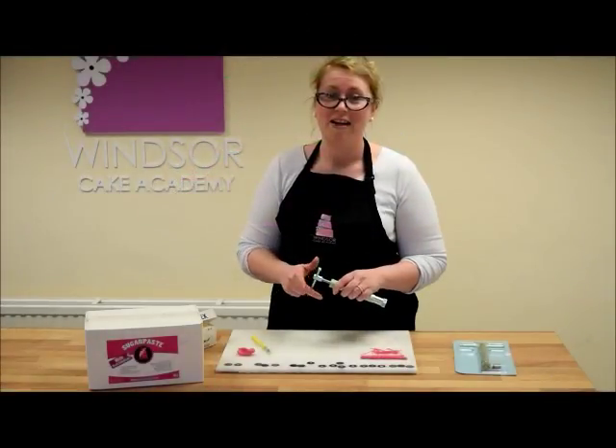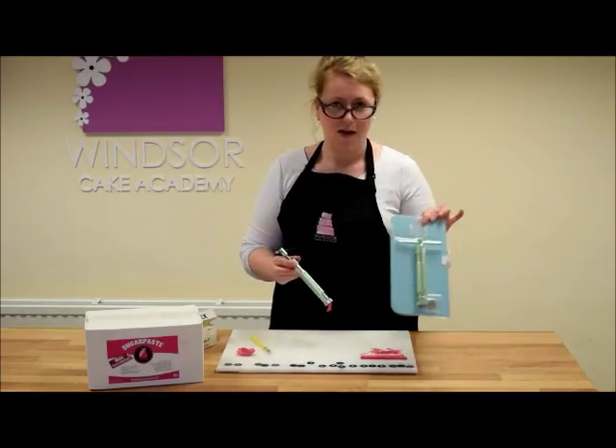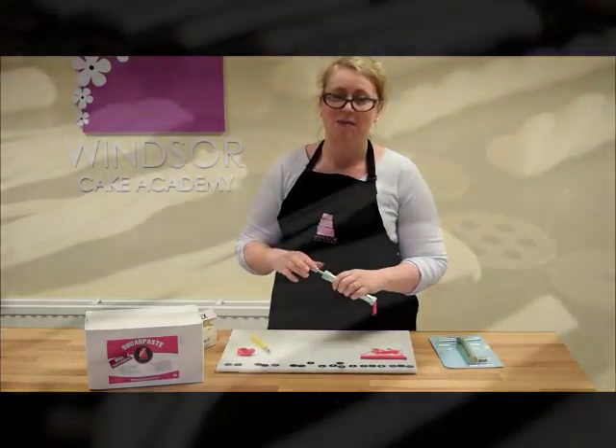Okay so as usual, you will find a link below to all the things that I've used in this tutorial, including the most important thing — the craft gun. I hope you've enjoyed this. If you have, remember to give it a thumbs up and subscribe to the channel. I'll see you next time.